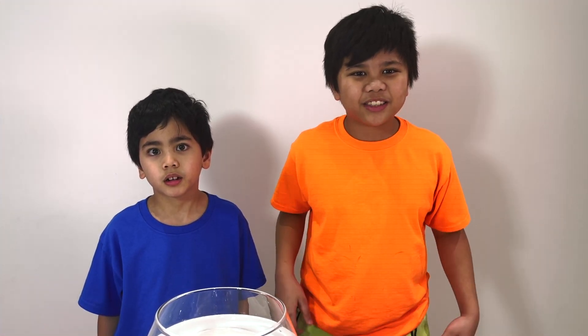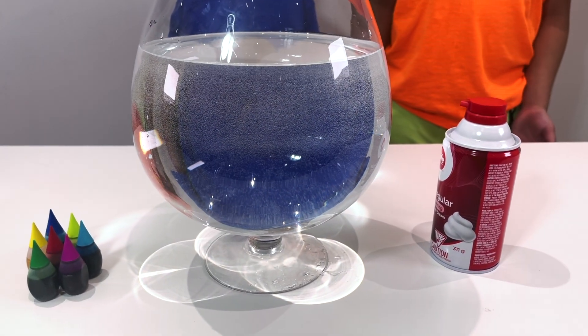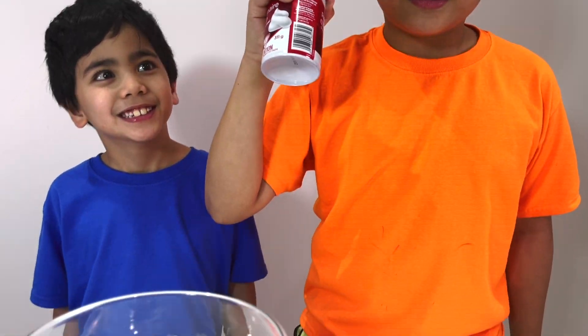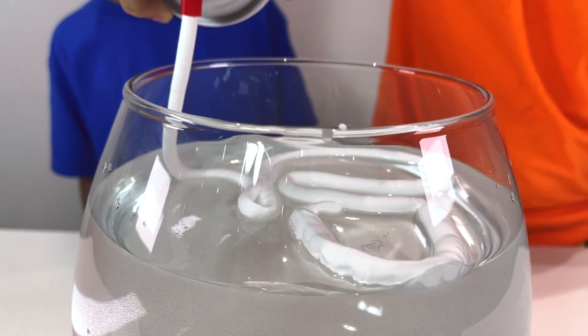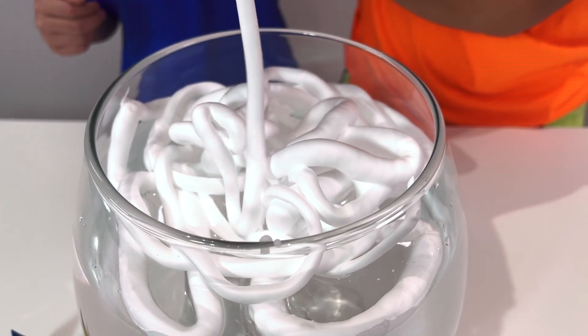The last experiment, and it is called the shaving cream cloud experiment! We need some shaving cream, water, and some food coloring! Alright, now let's put the shaving cream on top of the water!